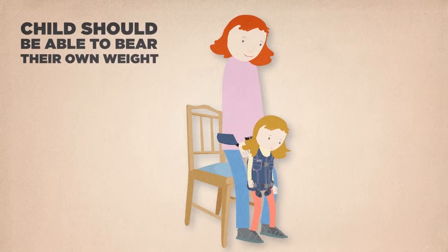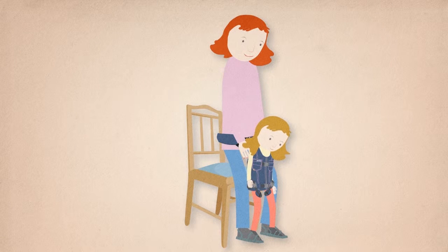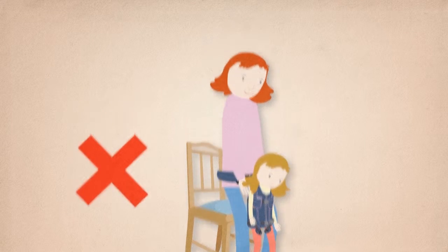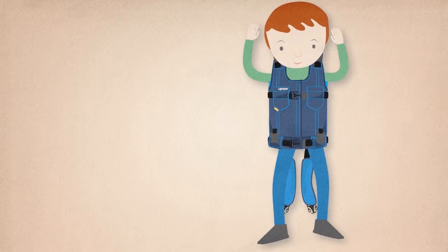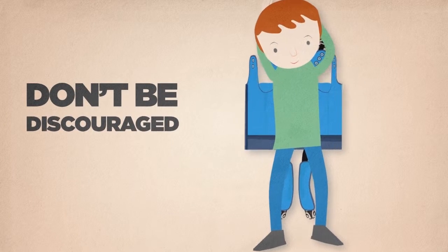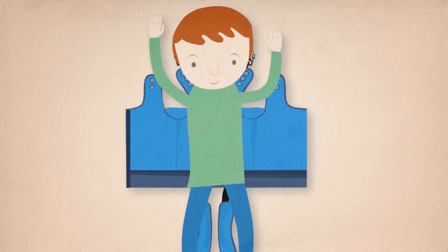Your child should be able to bear their own weight, even for very short periods. If your child simply hangs, they are not getting the most out of their UPSI. Take your child out and try again later. Don't be discouraged if you have to repeat this for a while — it can take a bit of getting used to.